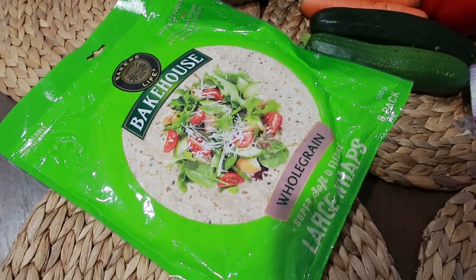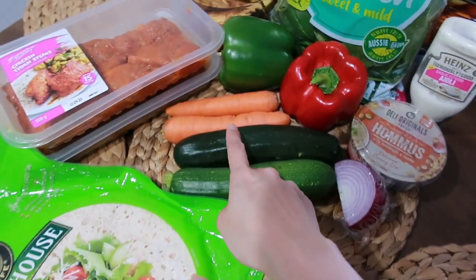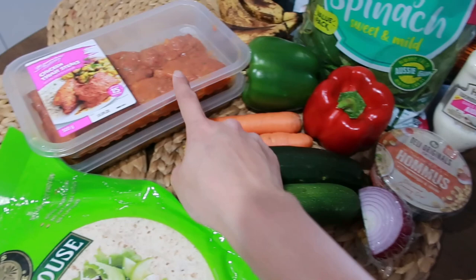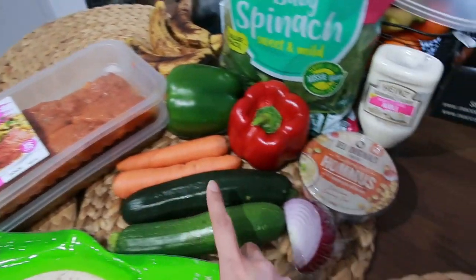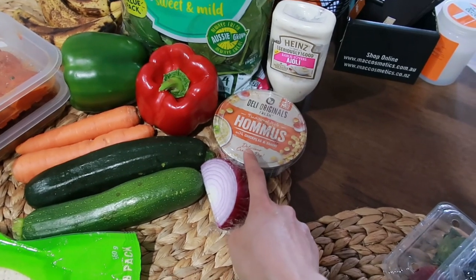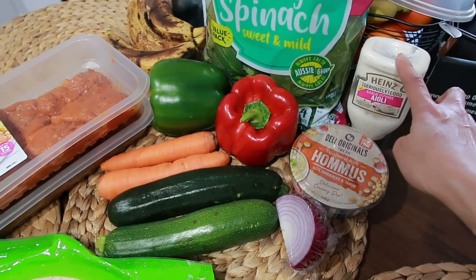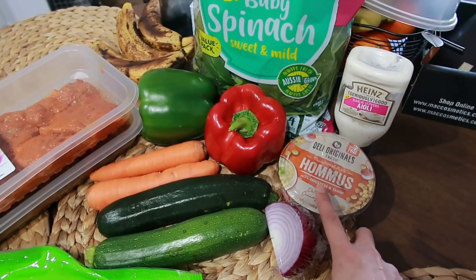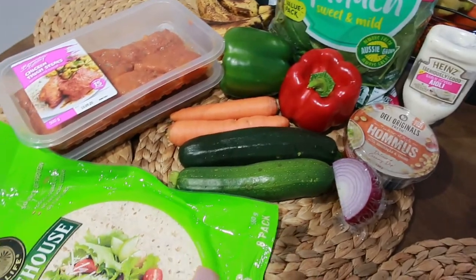These are the ingredients we're going to use. We have whole grain wrap, zucchini, carrots, bell pepper, and of course the chicken thigh fillet that we'll grill later. We also have hummus, red onion — you can also use aioli if you don't like hummus — and then the spinach. So let's start making the wraps.